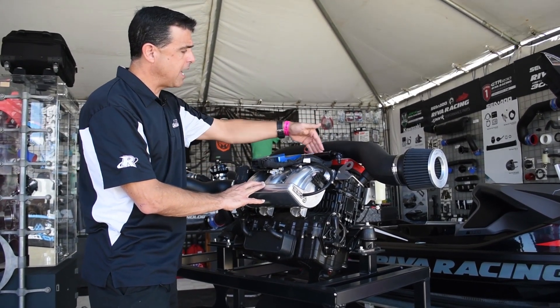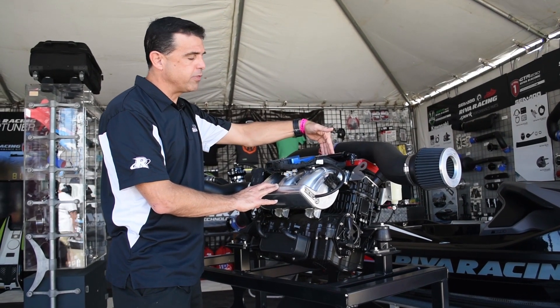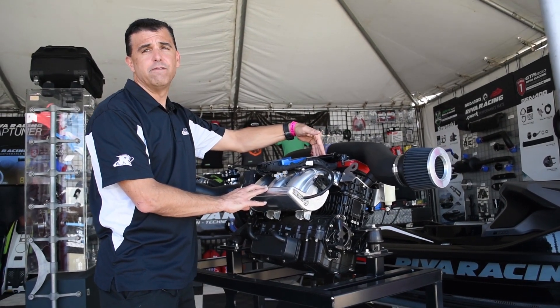Fuel is delivered through this high flow fuel rail and it's squirted into the engine through our VT1100 fuel injectors.